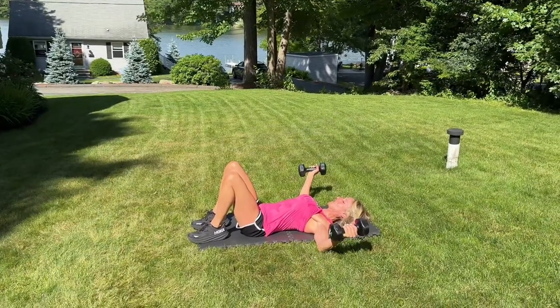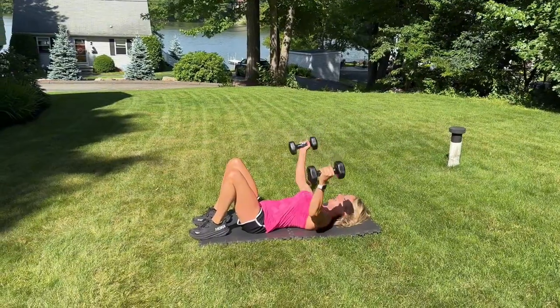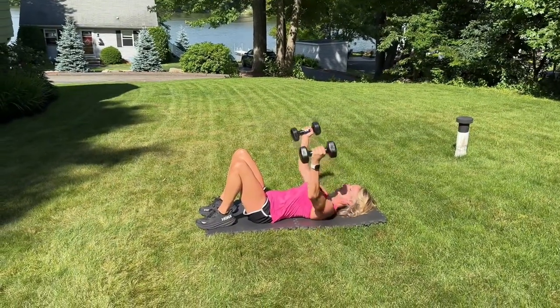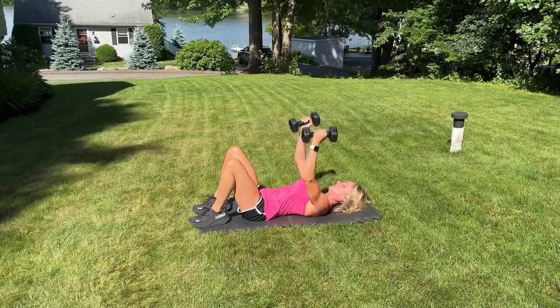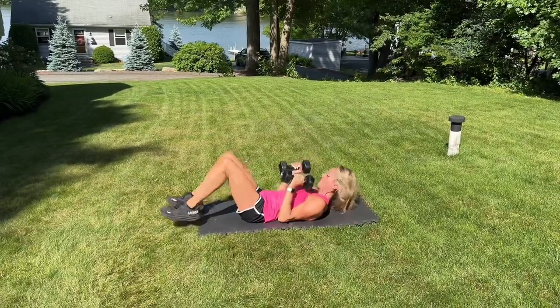And then exhale, and you want to squeeze it together, keeping it right over the chest. You want to have a slight bend to the elbows as if you're hugging a ball or a tree. Exhale on the press, and then inhale as you extend.